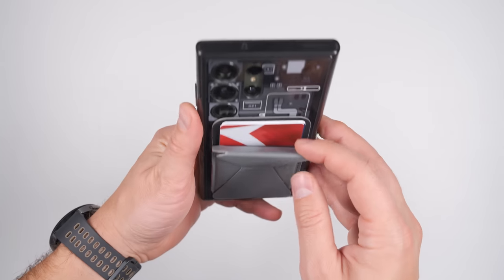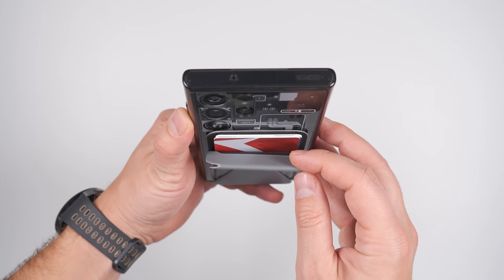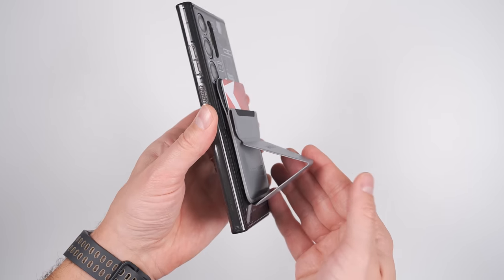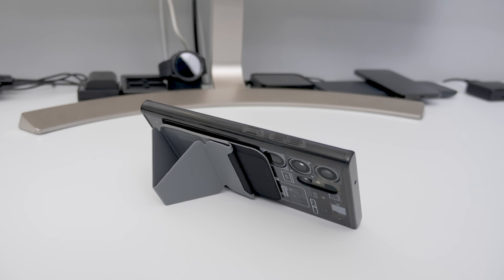The MOFT wallet can hold three cards easily, but when you add more, it gets notably harder to pull out a specific card. And if you pull on this hourglass shape, it pops out so you can stand your phone up in either portrait or landscape mode.